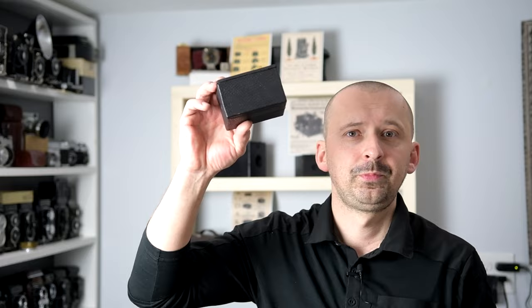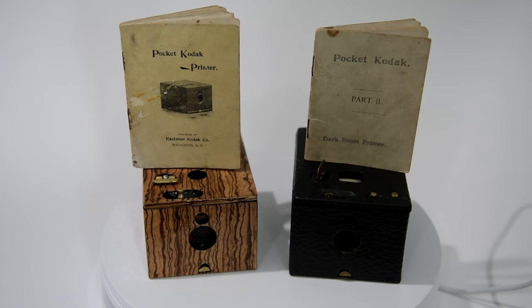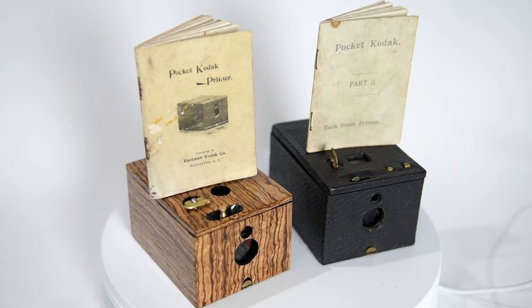Today, we're going to be talking about the Pocket Kodak camera from circa 1895 to 1896 — this little beauty that comfortably sits in the palm of my hand. So without further ado, let's dive in and take a closer look at this tiny beauty.